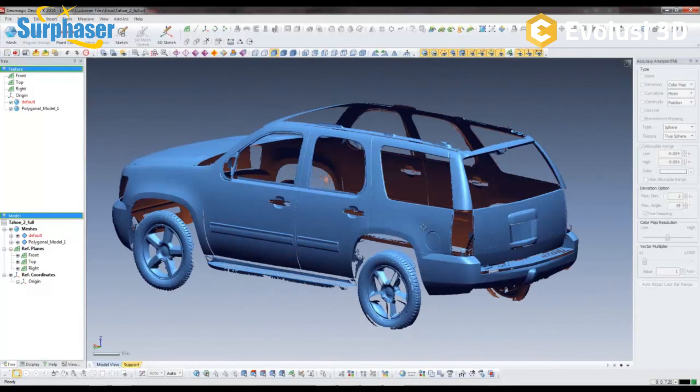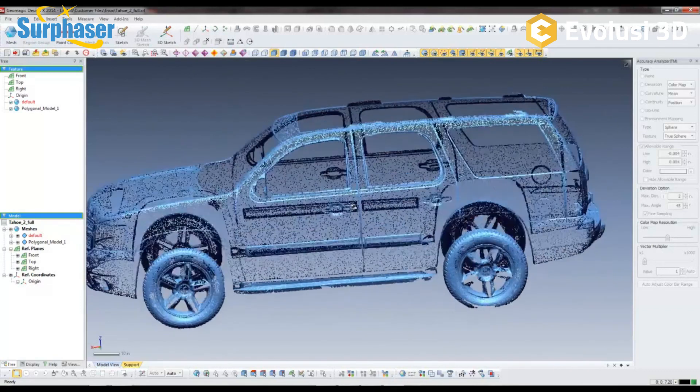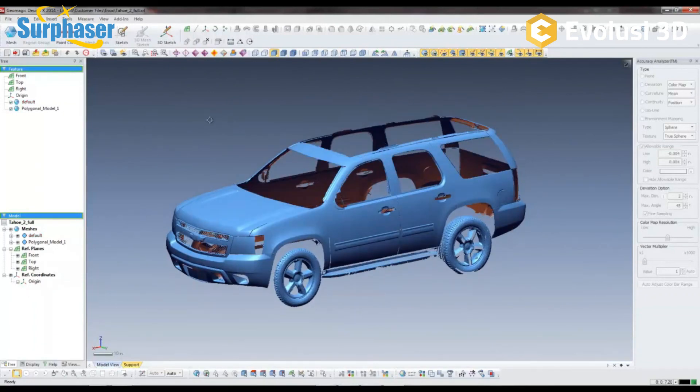To wrap up this demo of the new Surphazer 100 HSX: it delivers even better data quality and accuracy than its predecessor, packaged with battery operation, remote control, and a smaller size. This concludes the demo of the new Surphazer 100 HSX.